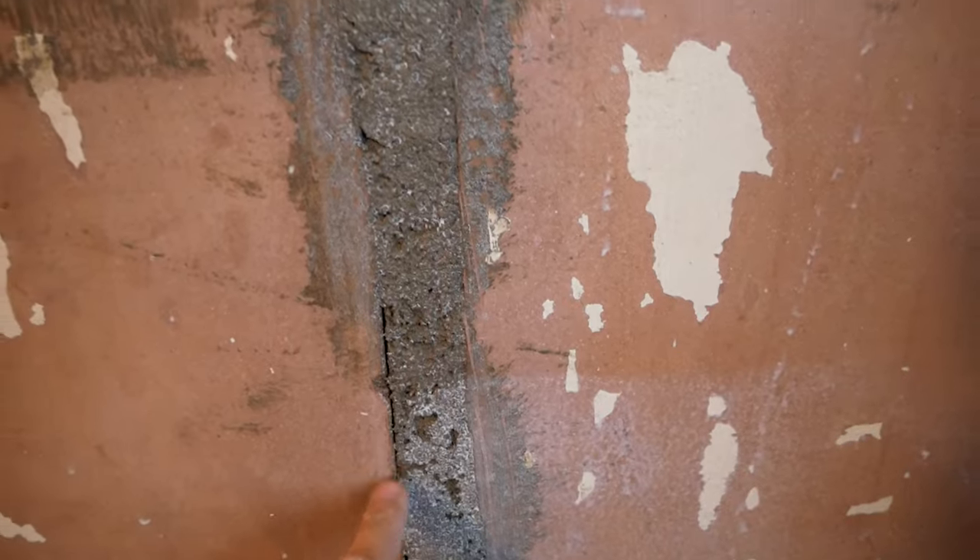We'll put a scrim over the crack as well. It has shrunk a tiny bit in places, so put a scrim right down it. Just pebbles and braces — and scrim taped the whole way down.